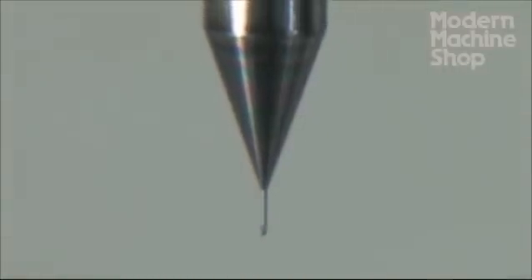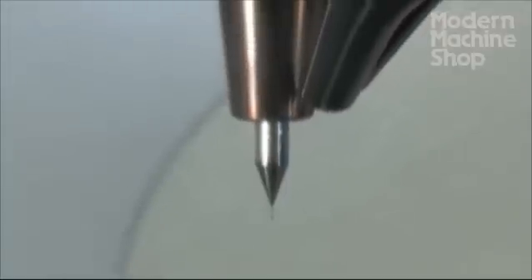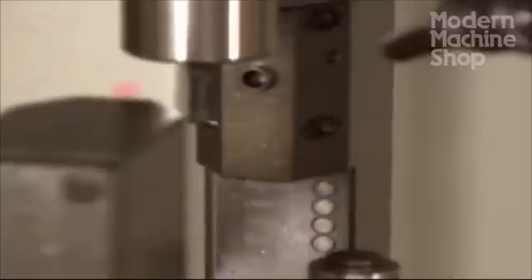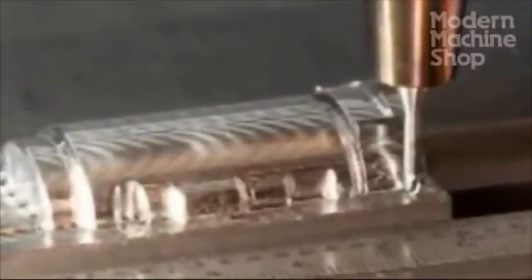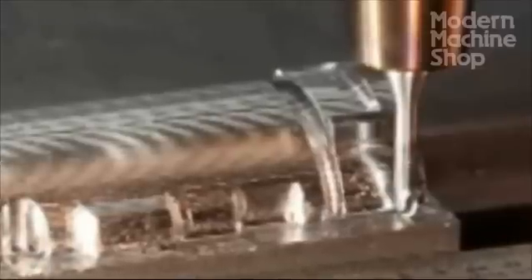Implementing micro-machining involves considerations you already know: cutter selection and parameters, setup accuracy, cutter run-out, thermal growth, and other details become more important when micro-machining, as small cutters and details are less forgiving and customer demands are more stringent.